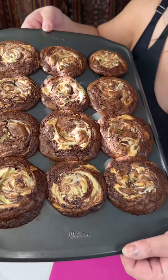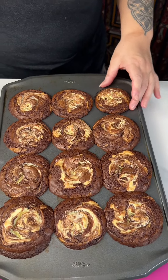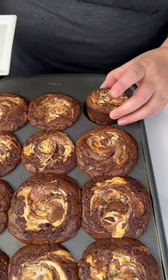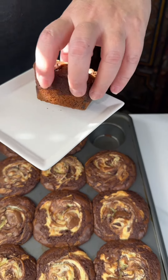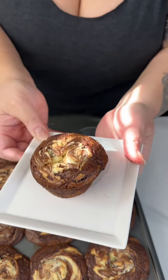Look at these! I just want to eat it right out of there. Let's go ahead and grab one. It's got the cookie part, and the brownie part, and the cheesecake on it.